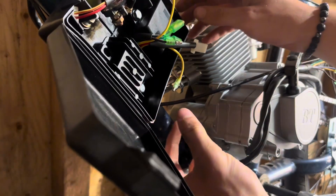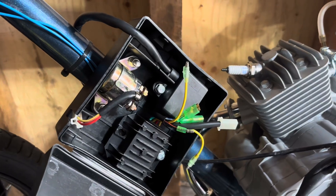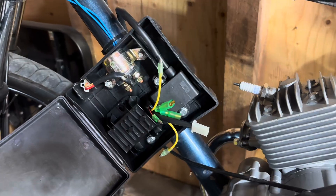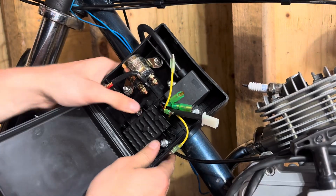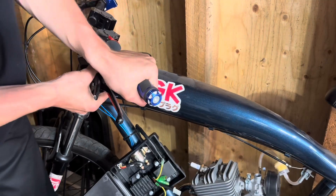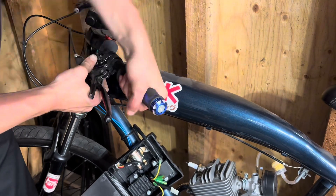In the last video I mounted it too low so it was hitting the spark plug, so we're just going to tilt it to the side so it's a little bit easier to work on the electronics. Always double check your work — I noticed I missed a bolt when installing this the first time, so I went ahead and quickly threw that on.